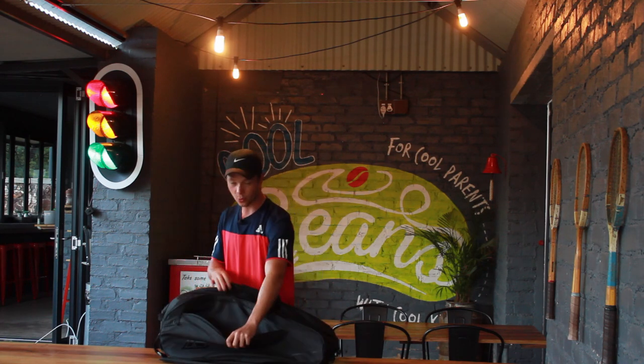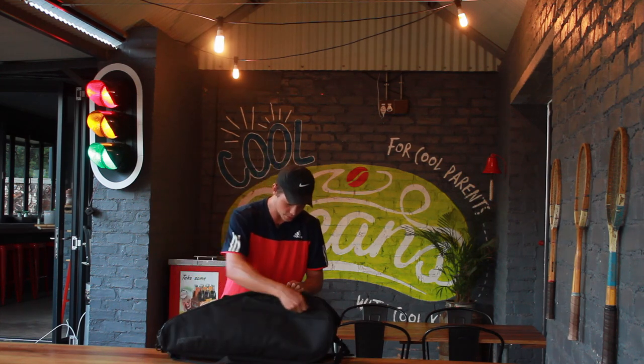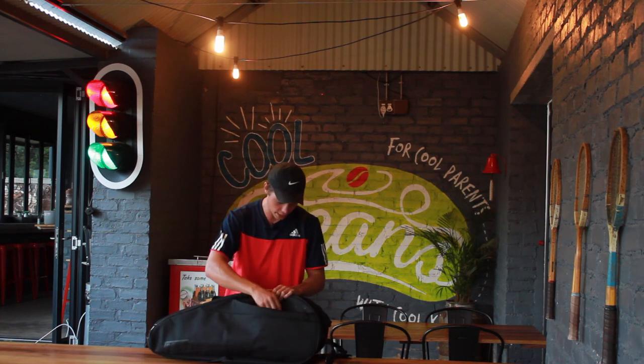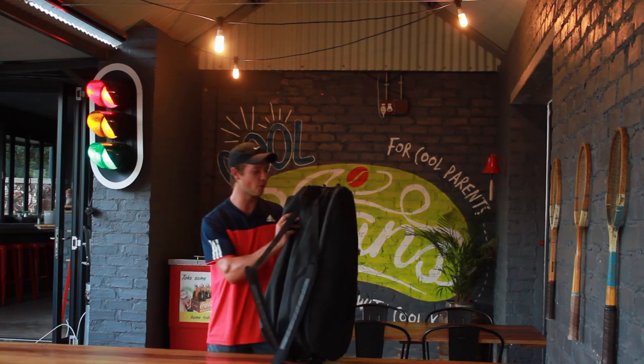The next two zips are the ones on the side, this one over here and this one over here. These zips are very useful for storing your sunscreen, your clothing, anything in that line. You won't fit a racket in there unfortunately.